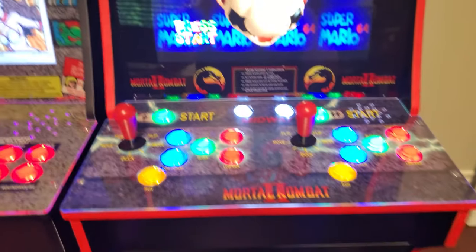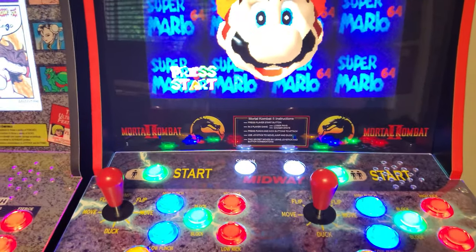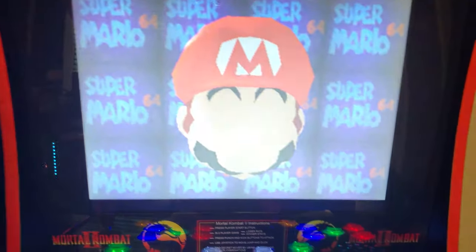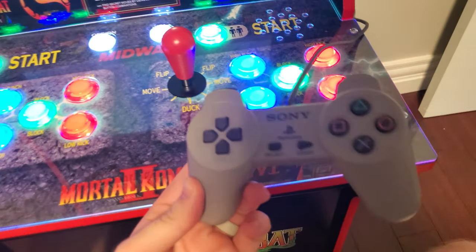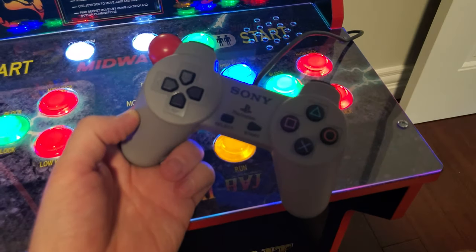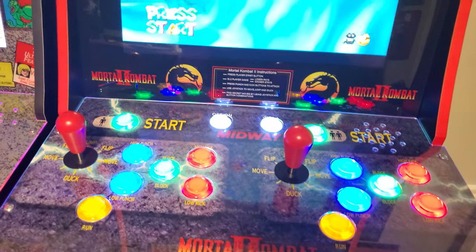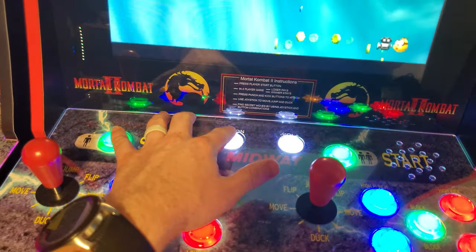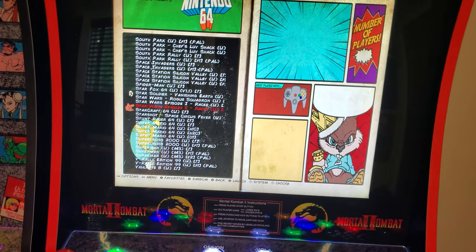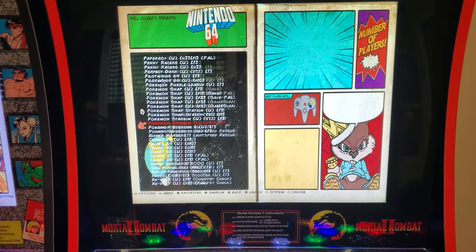Now let me show you what I've done with the Mortal Kombat system. I've designed this one more for not only arcade games but console games as well — as you can see it's playing Super Mario 64. I've also plugged in a Sony PlayStation controller; this is one of the controllers that came with the Sony PlayStation Classic Mini, which is just a USB version of the original controller. This unit is also running off a Raspberry Pi and has all of the same systems, except this one also has Nintendo 64 — I have pretty much the entire Nintendo 64 collection.